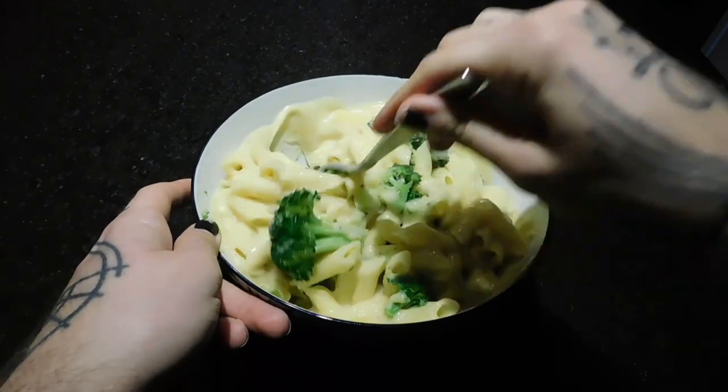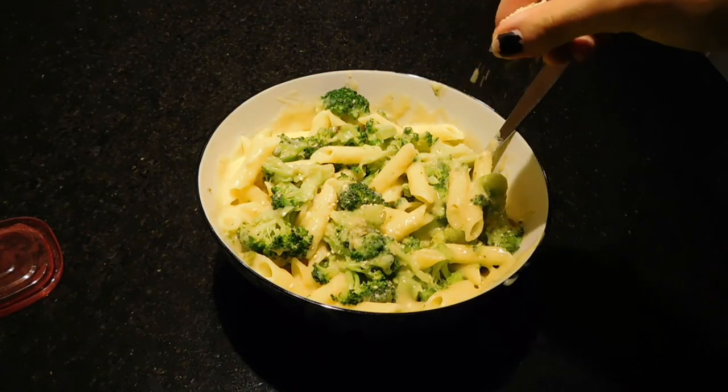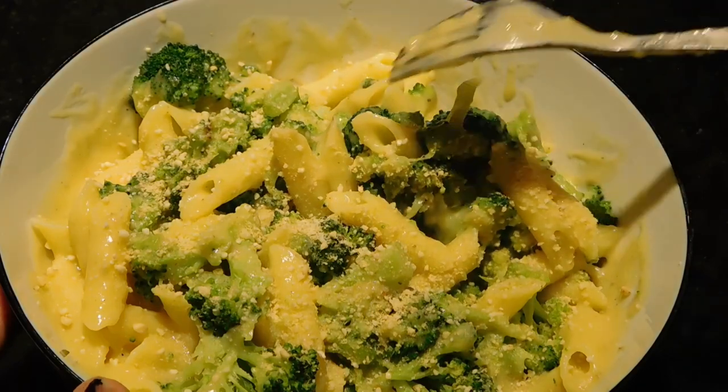The vegan parmesan is just cashews, nutritional yeast, garlic powder, and salt blended in a blender until it becomes a fine powder, and it works really well on this.